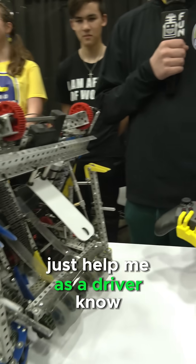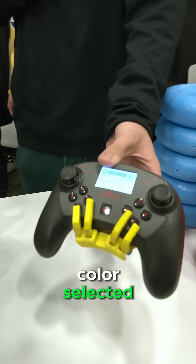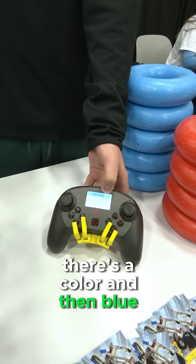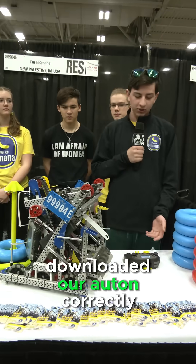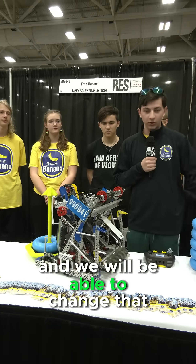The auto controller helps me as a driver, making sure we have the correct color selected. It shows the color — red or blue. So if we're on the blue side and it says red, I will know that we have not loaded our auto correctly and we will be able to change that.